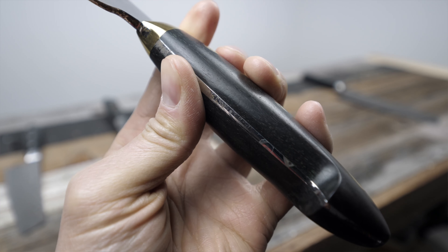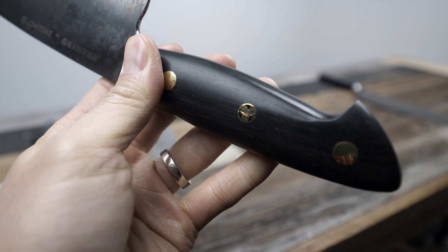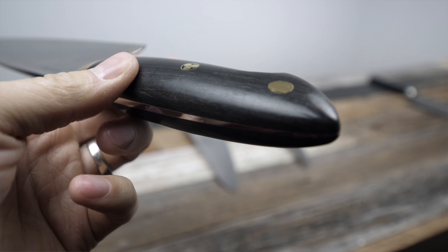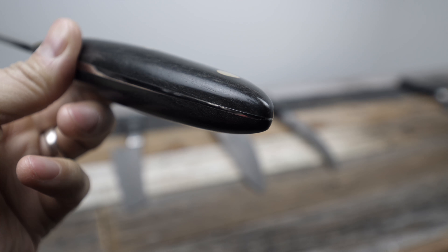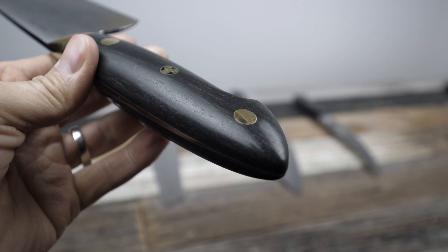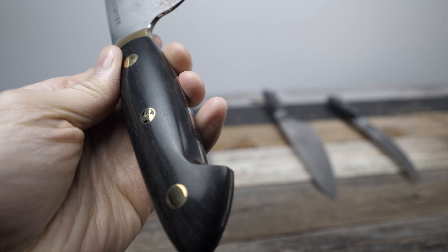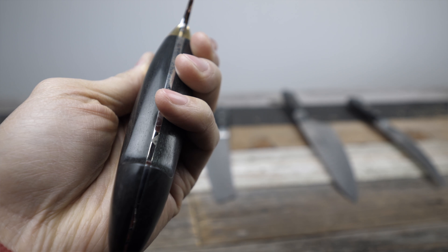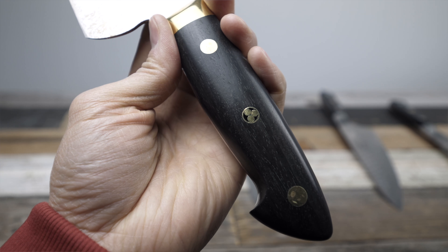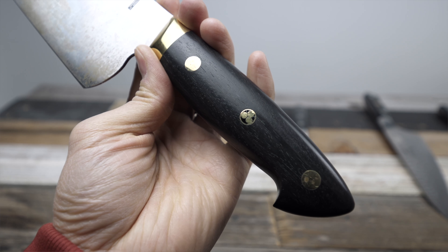The wooden handle is nice — it has a really nice matte, semi-satin finish to it. You can definitely feel the wood, which I actually enjoy. You have a better connection with knives when you can feel the grain of the wood. It's very nicely polished all around — there are no sharp edges on the handle anywhere. The choil is very nicely done, and the spine is nicely polished and rounded as well.